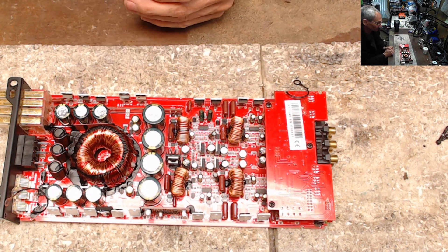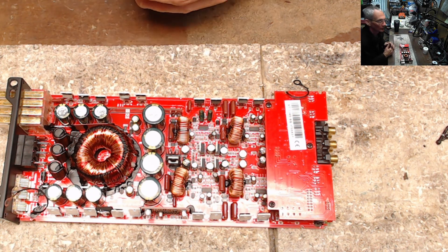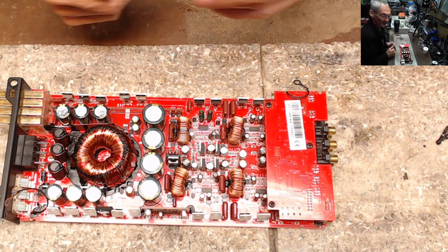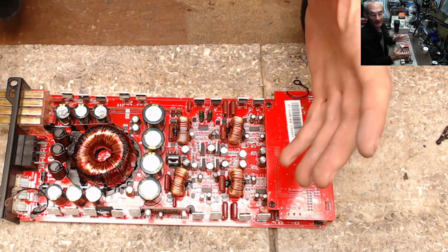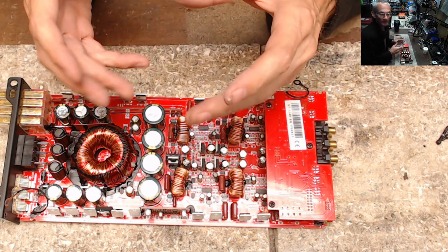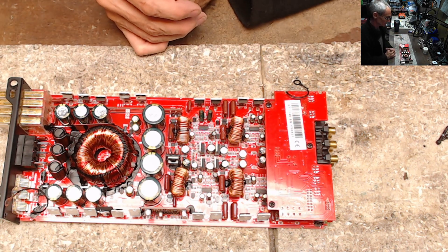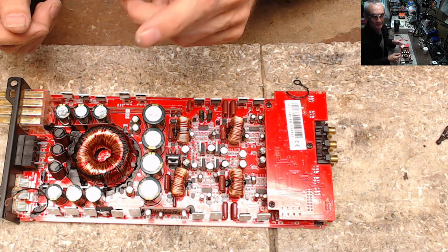Thermal failures probably rank number one or two in amplifier failures and repairs, besides shorts or over-voltage. Thank you for watching — please like and subscribe if you enjoy this content. It's extremely busy this time of year with 100-plus amplifiers in the repair queue. Feel free to get in touch if you need repairs or have questions — leave them below and I'll catch you on the next video. Thanks for watching.